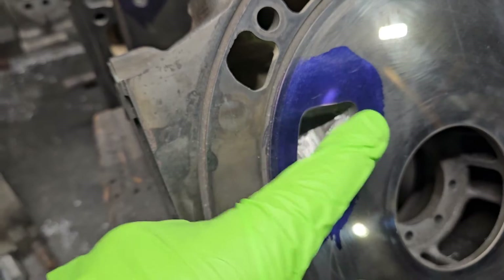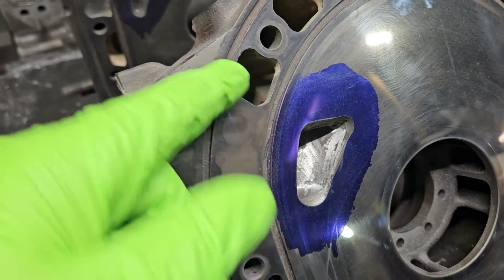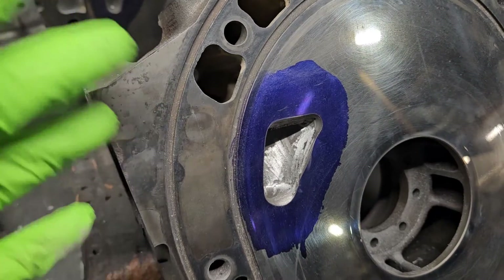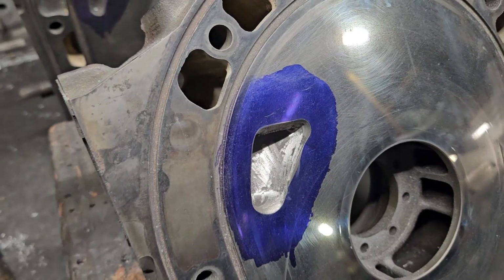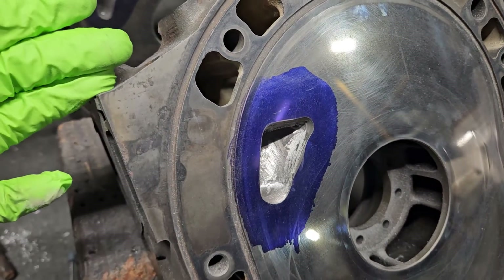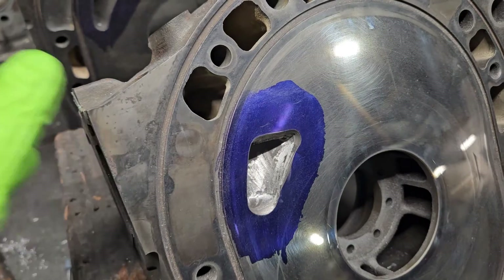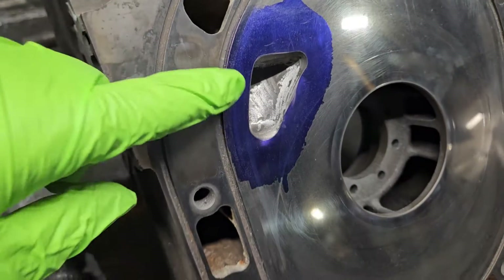It's pretty easy to get your finger in behind this upper area, so it's pretty easy to judge the casting movement and judge the area — because not all castings are created equal. Mazda does have quite a bit of casting float, so you always want to check the casting you're working on in these critical areas, whether it be a 13B, a 20B, or any variation of the Mazda cast housings and cast plates.